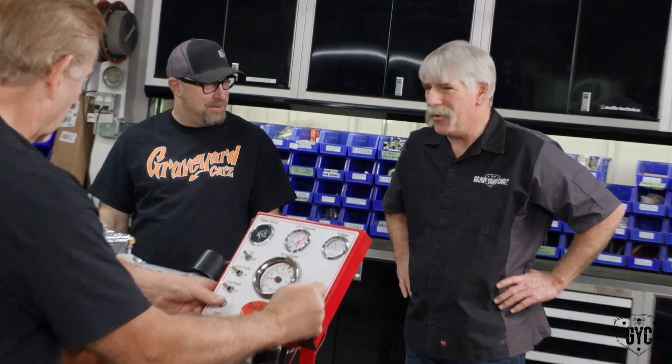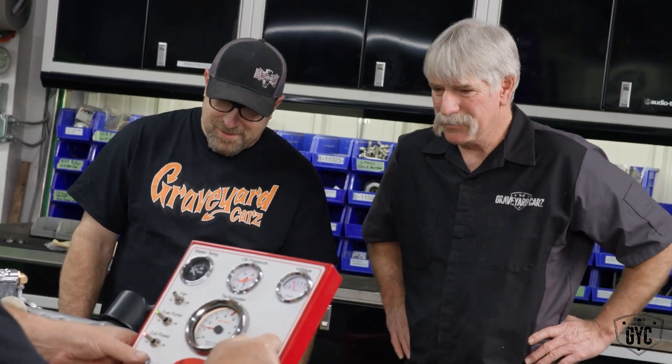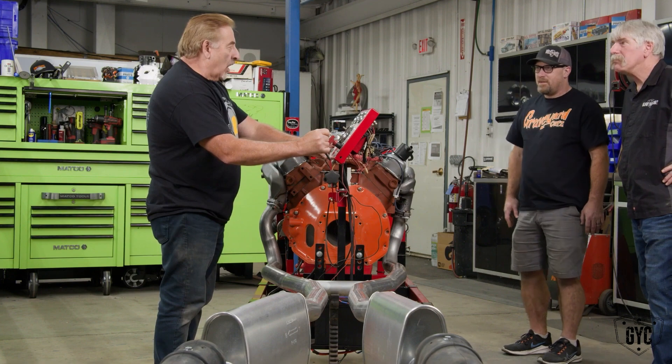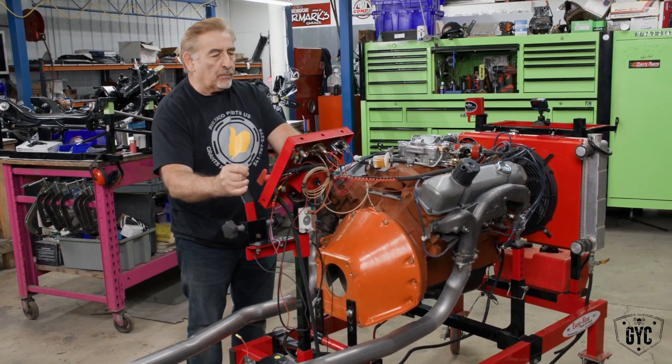Wow, I don't believe it — the thing is starting up really nicely. It runs good for an initial fire-up, but the true test is time. It has to run on that engine stand for 15 or 20 minutes. We've got to check the oil pressure, make sure it's not overheating, and make sure we're not losing oil or water anywhere internally causing a milkshake in the crankshaft. They're going to drive this car — it's not just going to be sitting in the garage. 80 pounds of oil pressure!